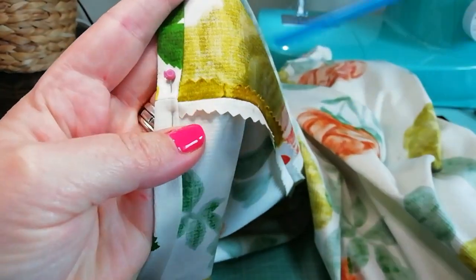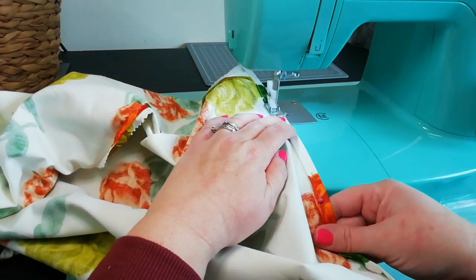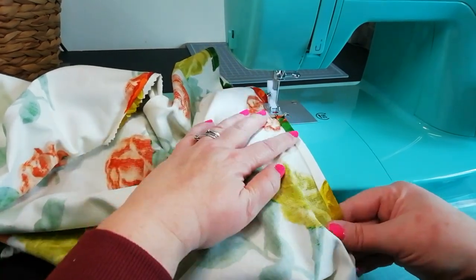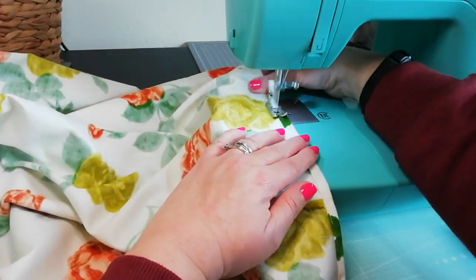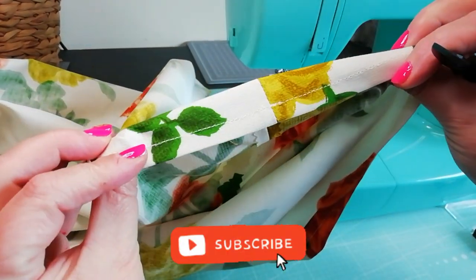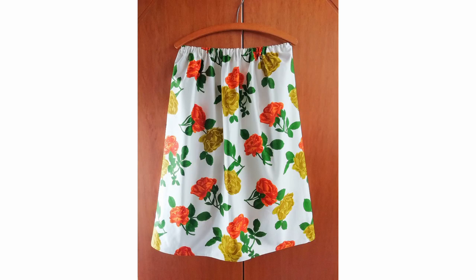We're very nearly finished now. Let's just sew the hem around a quarter of a centimetre from the inner edge of the hem we made. The hem should now look like this and that's it, we're finished. And there you have it — the perfect skirt for spring or summer. Enjoy!